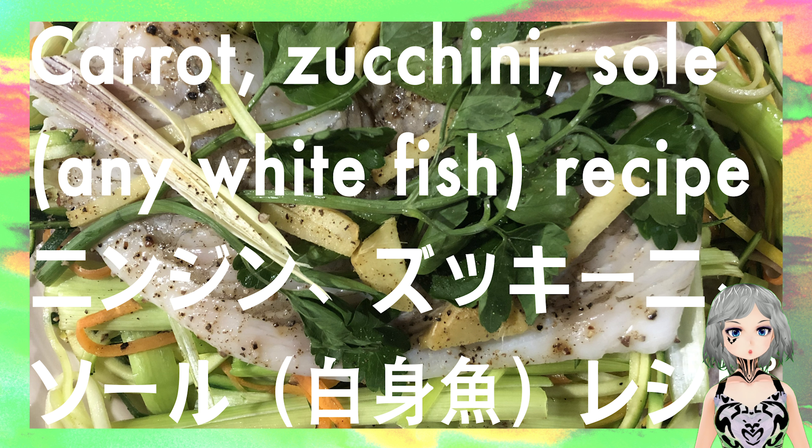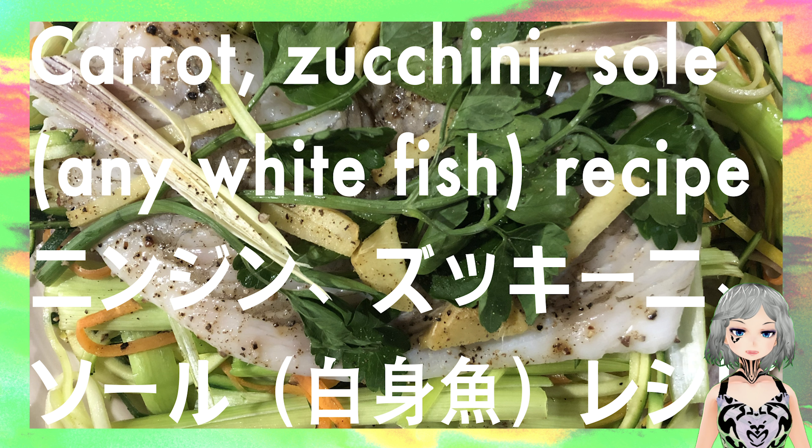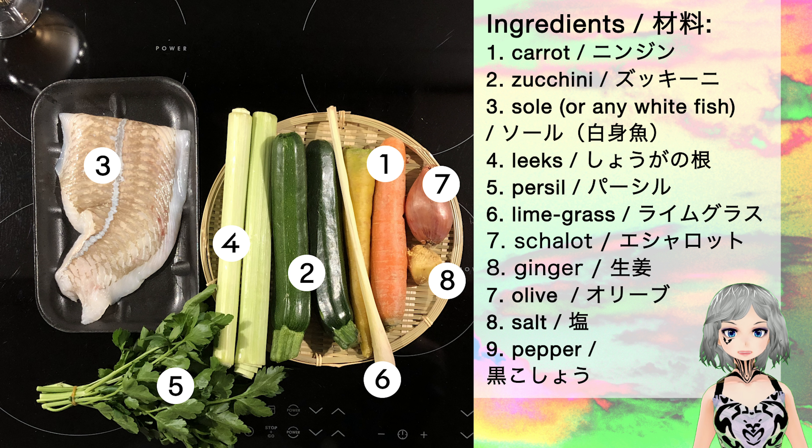Hello everybody and welcome to the weekly — absolutely not weekly — recipe of the week. Today, or tonight, I will be cooking a carrot zucchini sole, basically any white fish recipe. Pretty simple, pretty straightforward as usual, doesn't take a lot of time, and normally eatable. Here you have the ingredients, a little bit more than last time.